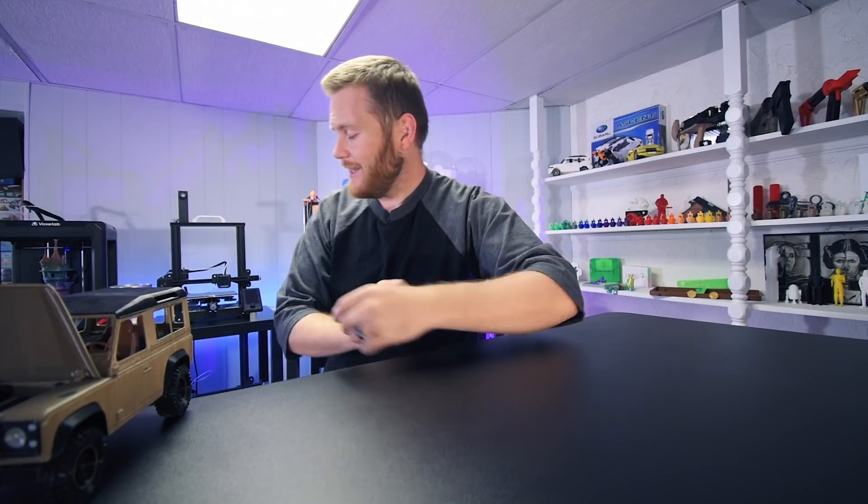What's going on everybody? Federer here from 3D Print SOS. Welcome back to the channel. Today we're going to take my original VoxLab Aquila 3D printer and extend it with the Ender Extender Kit.